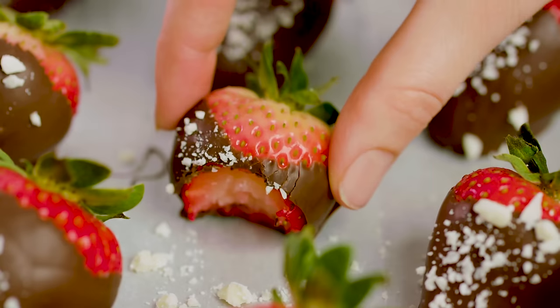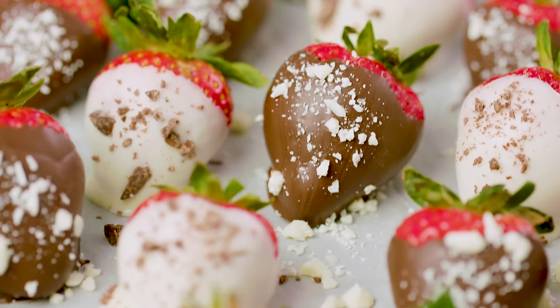Today on The Stay At Home Chef I'm showing you how to make chocolate covered strawberries. Chocolate covered strawberries are a delicious treat that's super easy to make. I'm going to show you everything you need to know so that you can make your own at home and answer any questions that you might have.